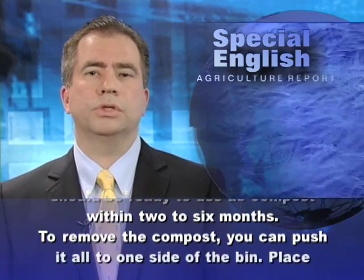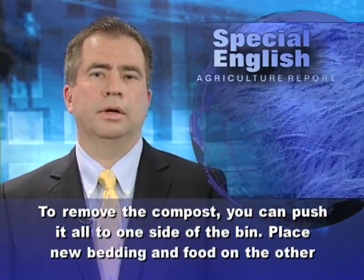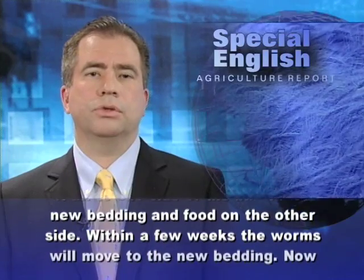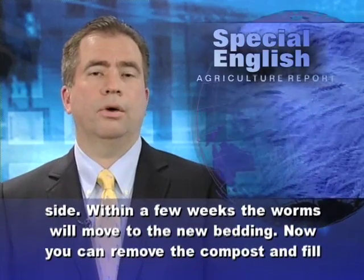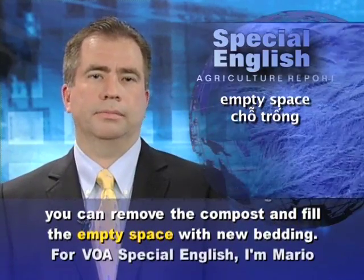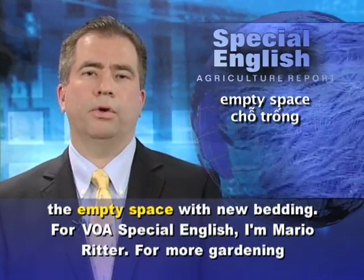To remove the compost, you can push it all to one side of the bin. Place new bedding and food on the other side. Within a few weeks, the worms will move to the new bedding. Now you can remove the compost and fill the empty space with new bedding. For VOA Special English, I'm Mario Ritter.